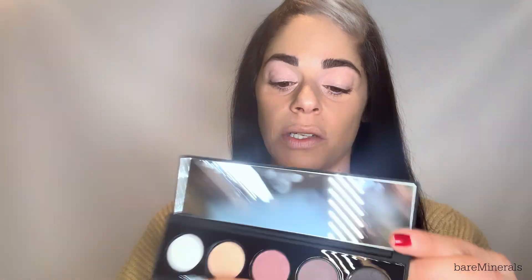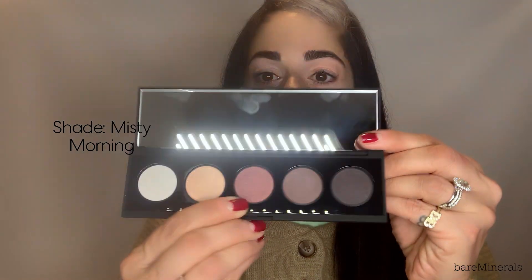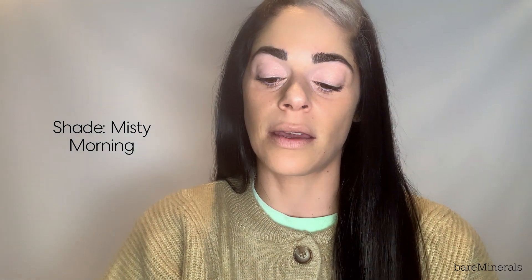Next I'm going to go in with something just a little bit warmer — I'm going to use Misty Mornings. This color is definitely a little bit warmer and I'm just going to warm up my outer corner. This is such a grab-and-go palette for me. It's so easy to use and every product kind of goes with Bare Minerals in general — you can use it in so many ways.